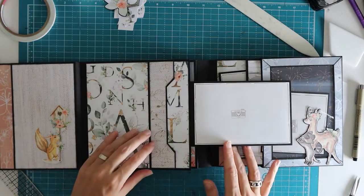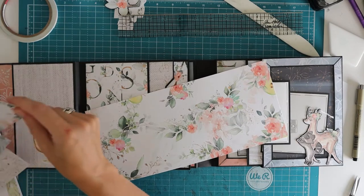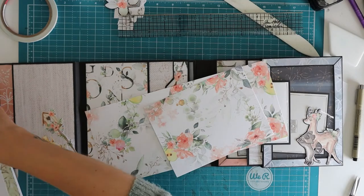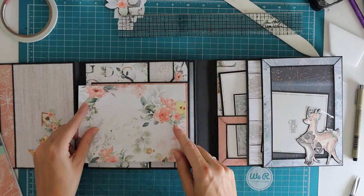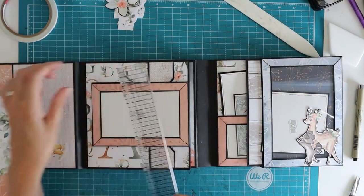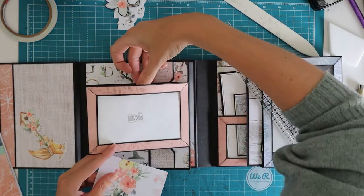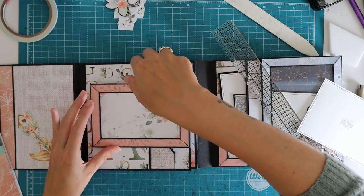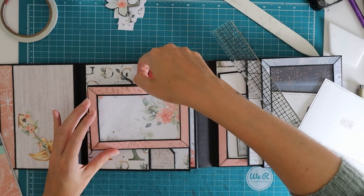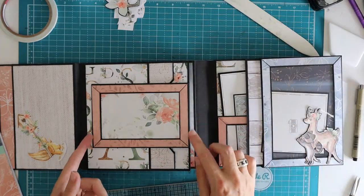I kind of liked what we did here so I think I'm going to do that — have some photo mats in there. I have these scrap pieces and I'm thinking it might look really good to have some patterned paper in here. I'm just going to cut this piece to six and one-eighth by four and one-eighth. Do you like that? I kind of do — and you can still put a photo in there. I'm just going to leave it like this for now.